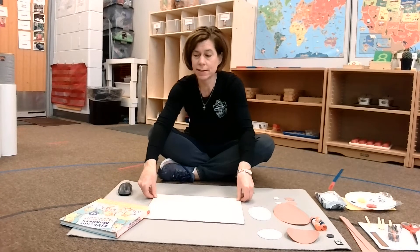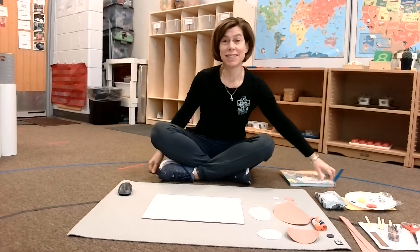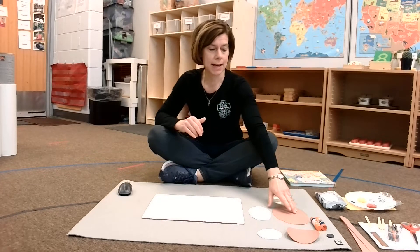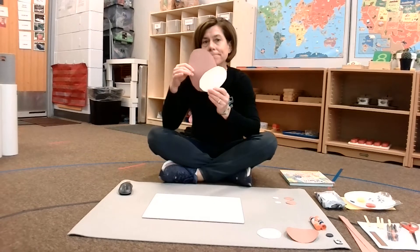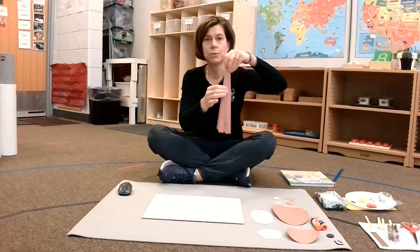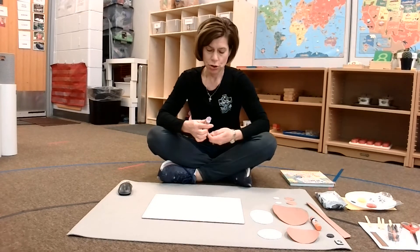Hi boys and girls, we just got done reading a really silly story about monkeys jumping on the bed. So I thought today we would make a silly monkey of our own. So what you're going to want to do is look in your resource materials and find the big baggie that contains all of your brown and yellowish vanilla colored monkey pieces. You'll see some round pieces, you'll see some straight pieces that look like big lines. Go ahead and get that out and you're going to need a glue stick too. Let's get started.